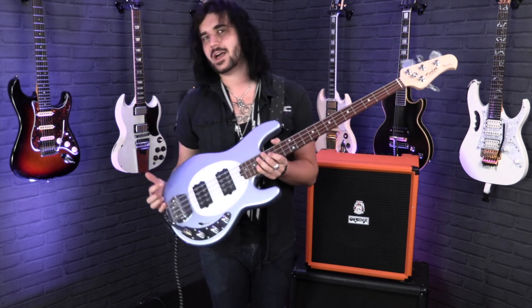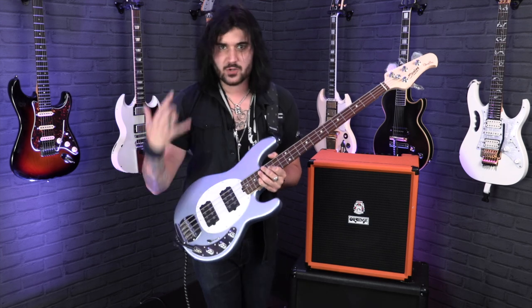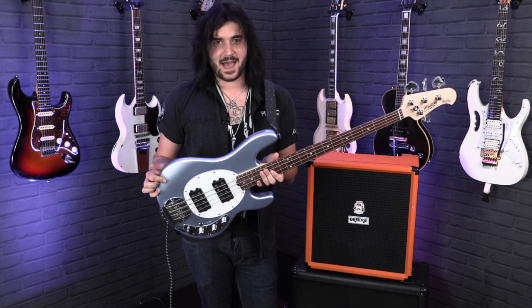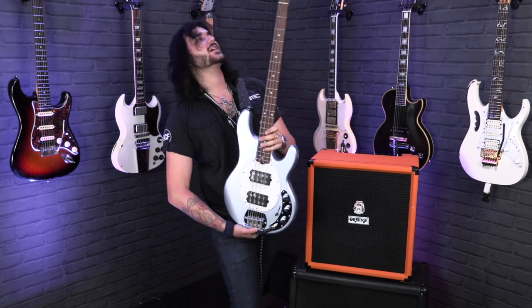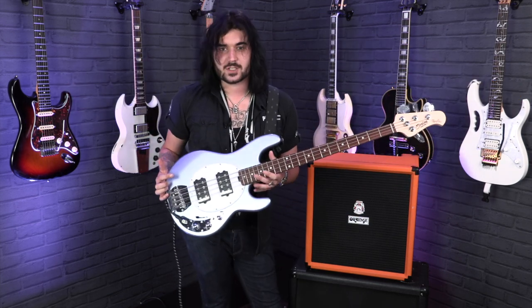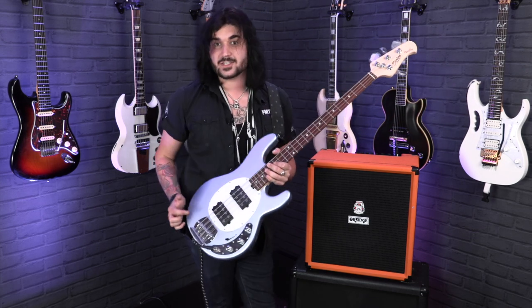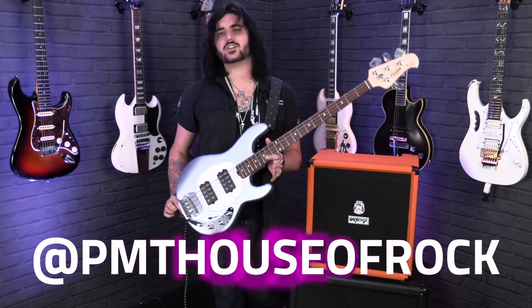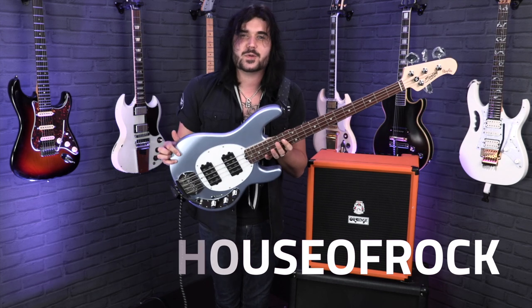So, the Sterling by Music Man StingRay 4 HH — with the two humbuckers you get that classic Music Man sound on a bit of a budget. They feel identical, they look identical, and this one has two humbuckers with the five-way switch, the two-band EQ on the basswood body, and a lovely six-screw bolted-on maple neck with a Jatoba fingerboard. The specs are just so good. If you like this video, give it a thumbs up and subscribe to PMTV UK on YouTube for lots more cool music content. For more information, visit pmtonline.co.uk or call into one of our PMT stores. We are PMT House of Rock on Twitter, Instagram, and Facebook. I've been Dagan — see you next time.